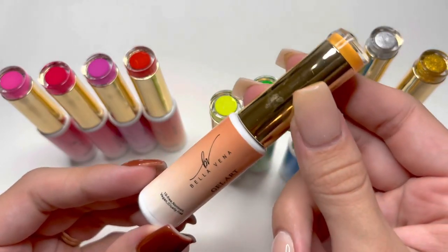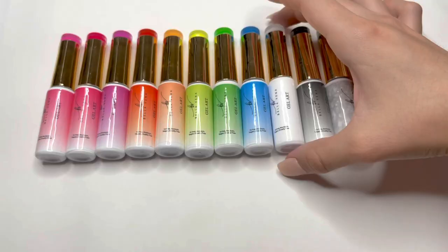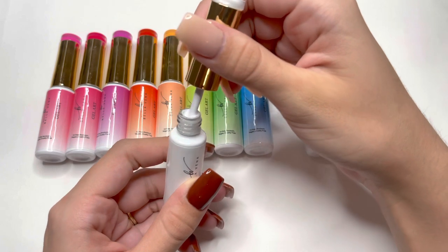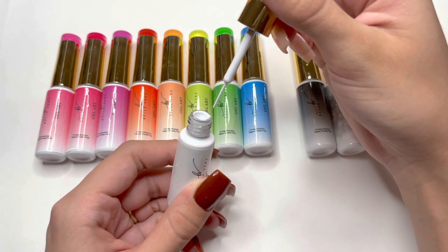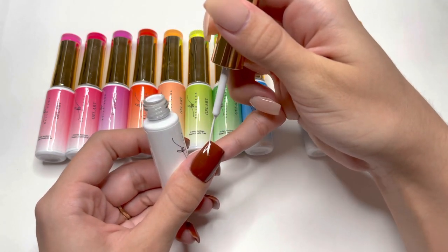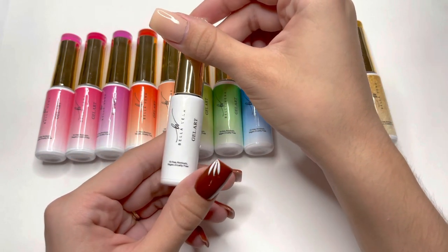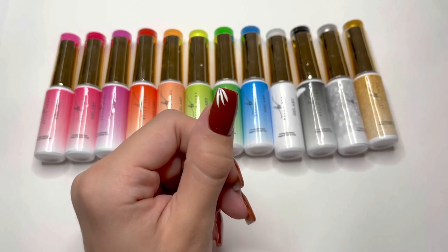Here's a close-up of the orange one. They don't have names but are numbered on the back. The brush is very fine, which is really good for fine brush strokes. I'm going to test out the white gel polish so you can see how the lines look. After you apply your gel, you cure under the UV LED lamp for one minute and then apply your gel top coat.